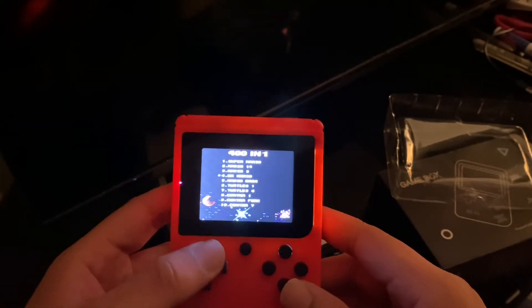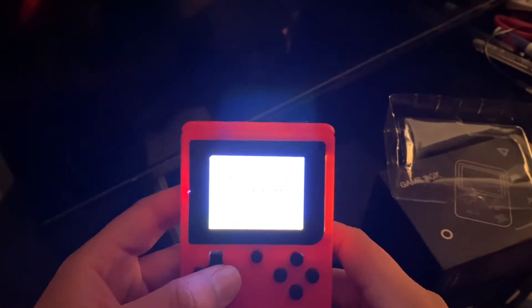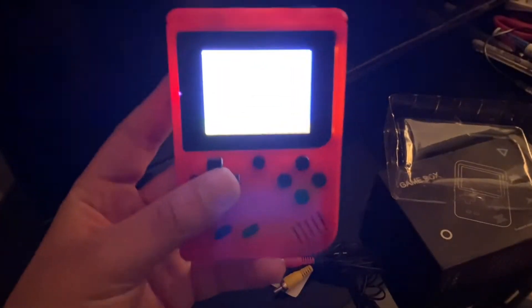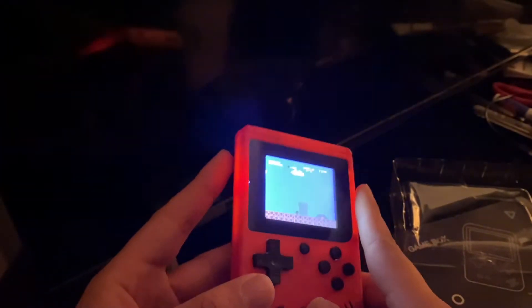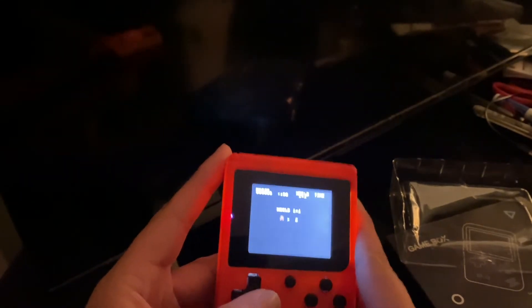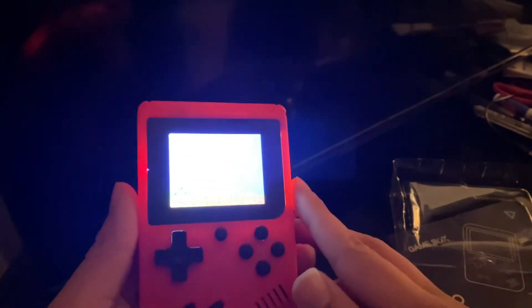Let's try Super Mario Bros since that's a known game. It's a very bright screen and there's no way to turn it down. Since it is a famiclone, I'll try the controls — and you can hear that it is sped up.